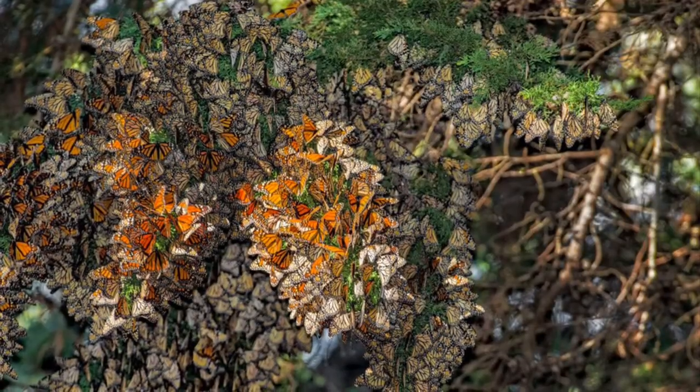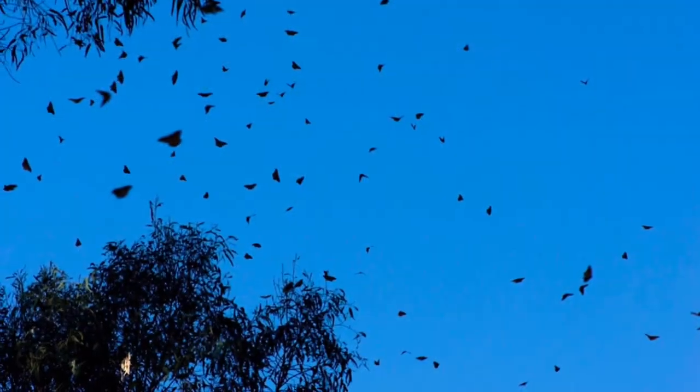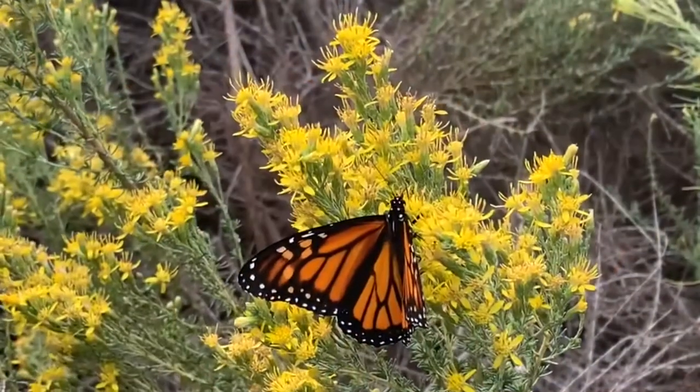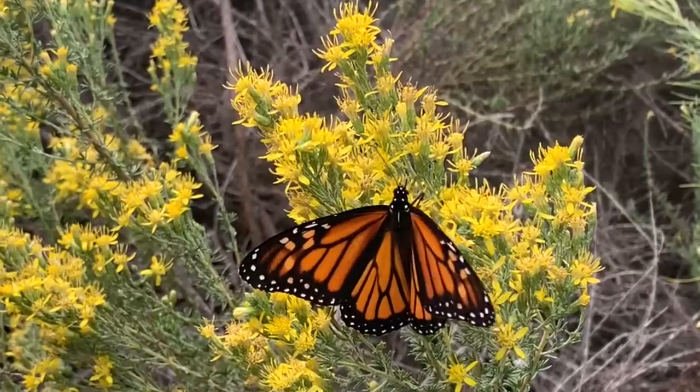While the western monarch stays here during winter months, what can you see them doing in the grove? Monarchs get close to one another on tree branches. They can also be seen flying around the grove — though to fly, it must be warmer than 55 degrees Fahrenheit. You can also see monarchs nectaring among plants and flowers in the grove for food.